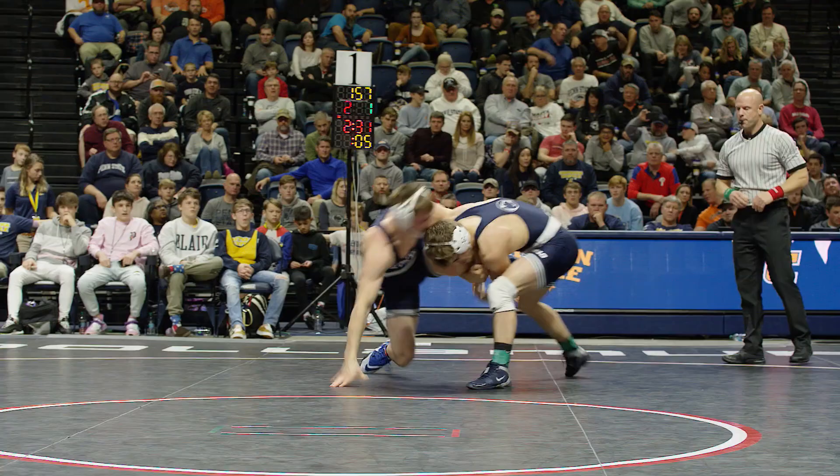Alright, what's up? It's Mike. It's Behind the Dirt. Jason Nolfe hits a Jonesy tilt from his feet against his teammate, unfortunately.